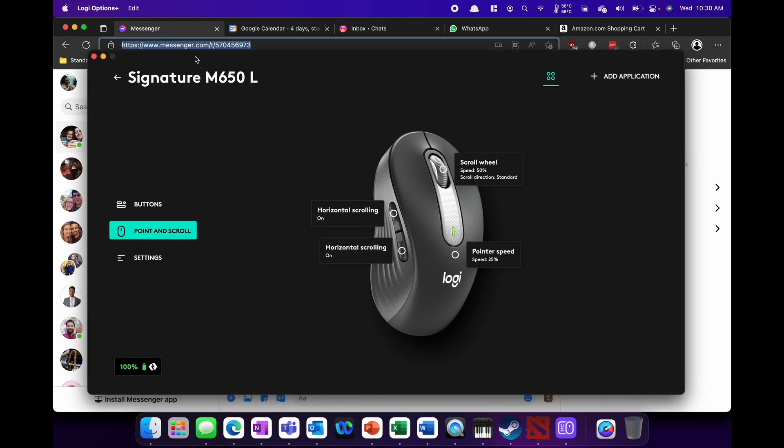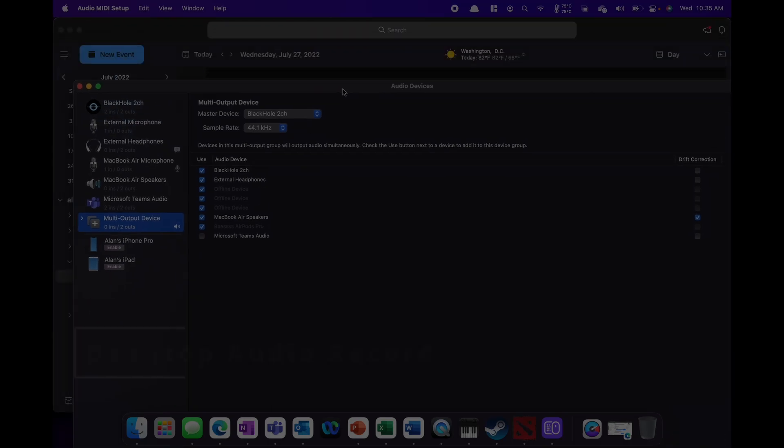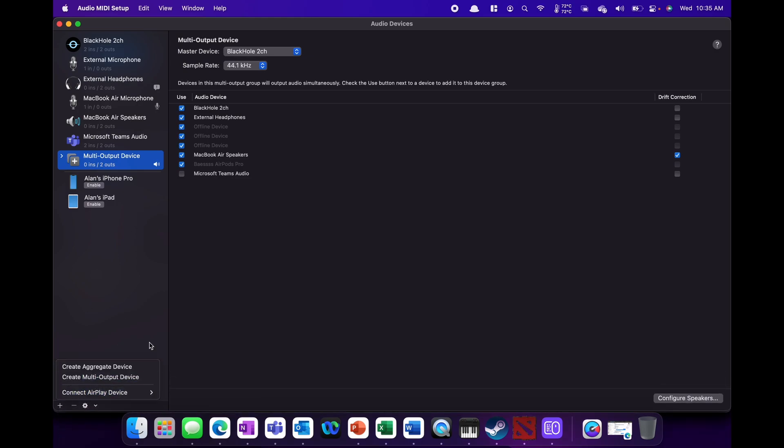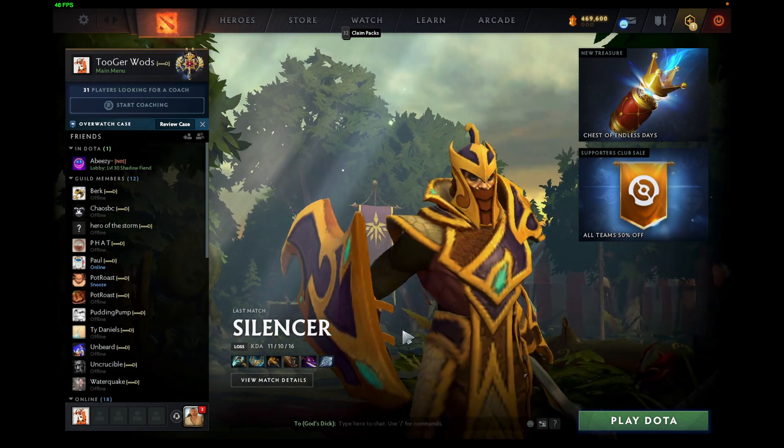When it comes to desktop audio, for my personal uses I need to record content. I could do this easily on a Windows machine and macOS. With this, it's not too difficult. There's free software — you have to get BlackHole and then create a multi-output device. But afterwards, you're able to get game content recorded.